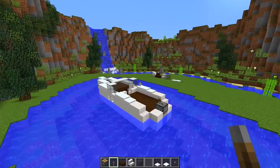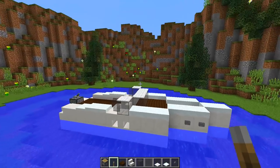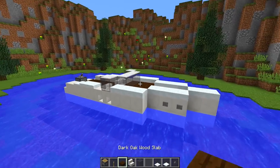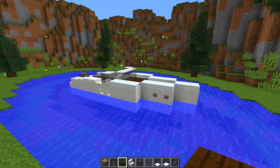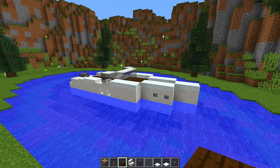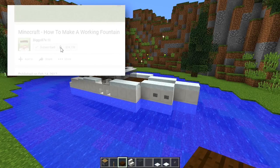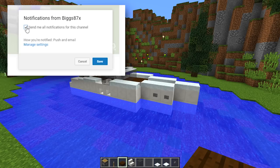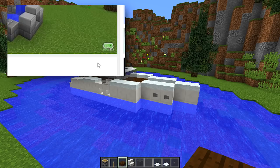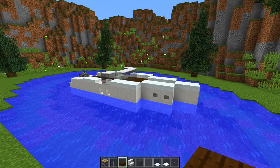Other than that, guys, we have a really simple and cool-looking speedboat that you can put in any of your Minecraft worlds. If you enjoyed this tutorial and want to see more, click the little bell symbol next to the subscribe button and you'll be notified every time I upload a new tutorial. Thank you so much for watching — I really hope you enjoyed it and I'll see you again in another how-to tutorial.